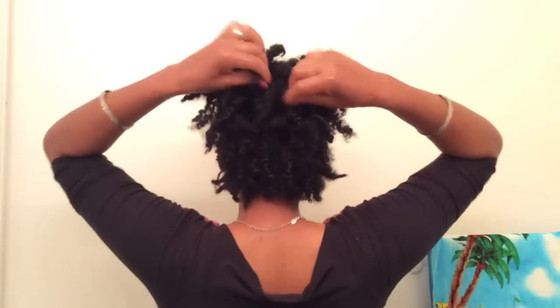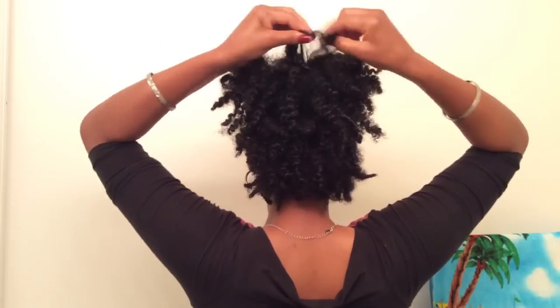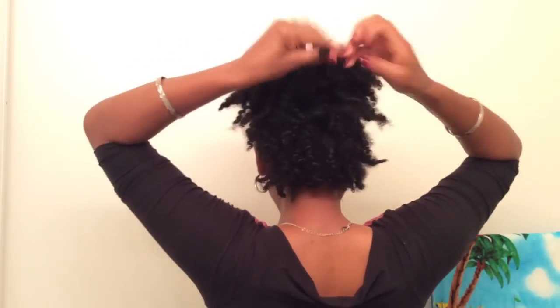I'm pretty much almost done. I'm just going to be fluffing and separating those twists — my twist out. Watch me in action. Really, ladies, it's that easy!